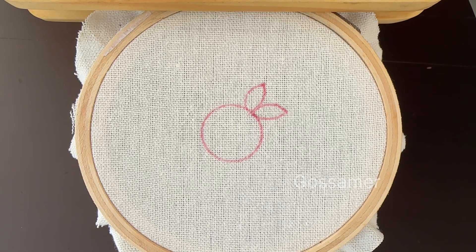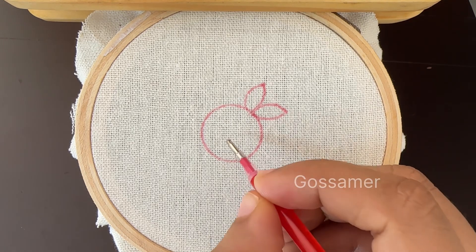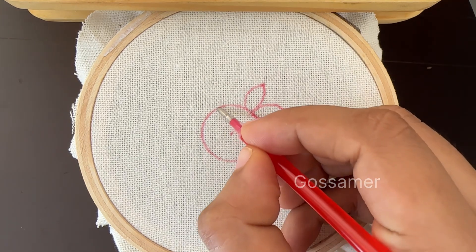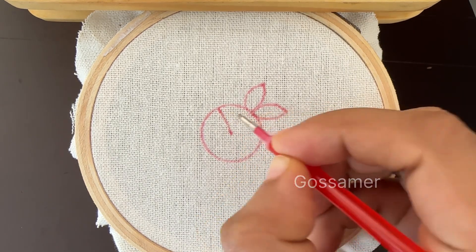Hello everyone, today we are going to learn how to do a woven rose. For doing a woven rose, you have to mark the center of the flower first, then you have to draw five equal lines of equal length as shown in the video.